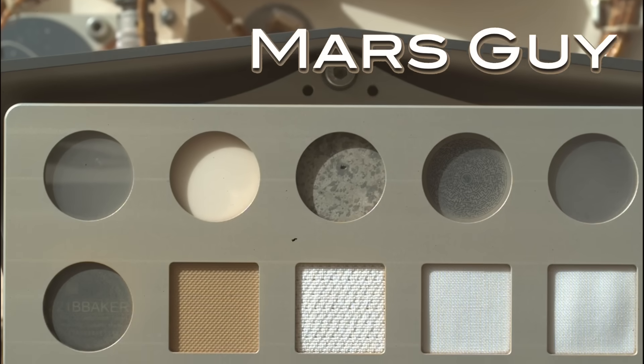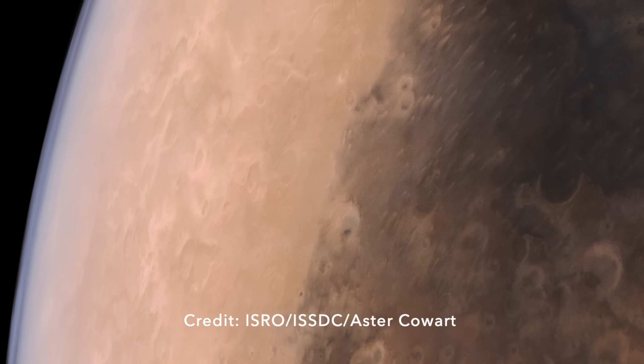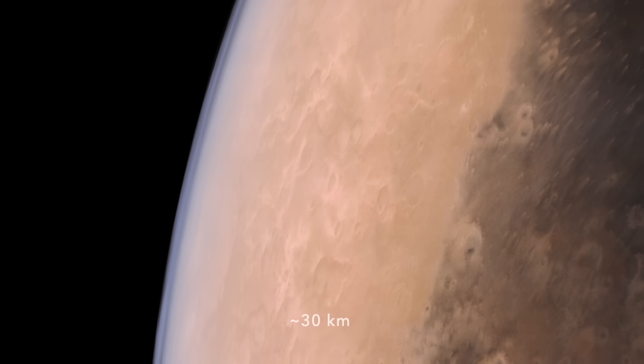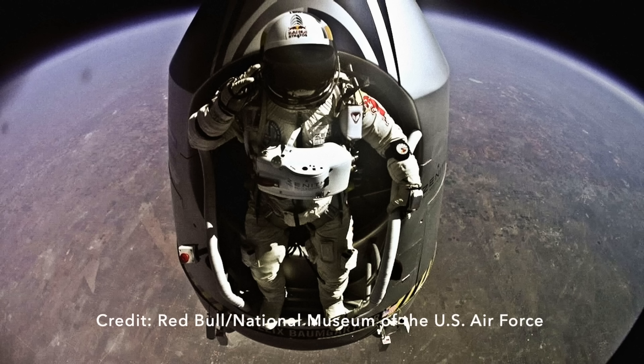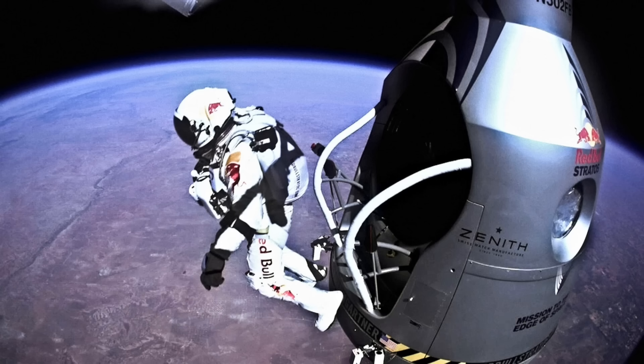On this episode of Mars Guy: Mars has an atmospheric pressure at its surface equivalent to just over 100,000 feet above Earth's surface, a place where Felix Baumgartner needed a spacesuit to survive, and a parachute.